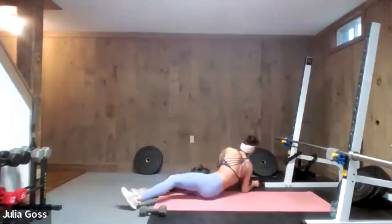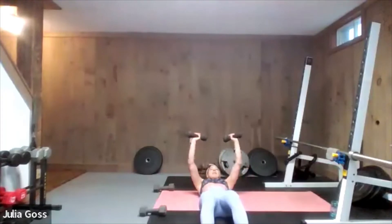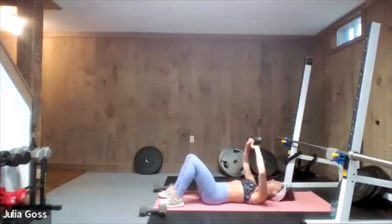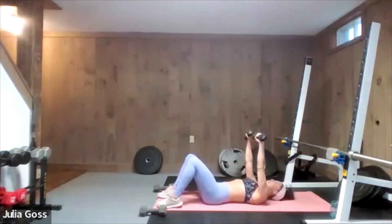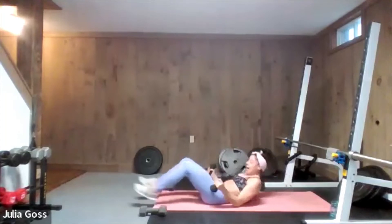Heavier dumbbells to the side — we're doing a press with lighter dumbbells. I'll face this way so you can see what my arms are doing: straight up, bend in towards the center, and push right back up to the top. Two light dumbbells in hand, palms facing forward — bend into the center, elbows straight out to the sides, and push right back up. Consciously connect to the muscles doing the work — you should be feeling those triceps in a big way right now.